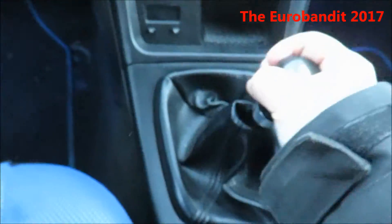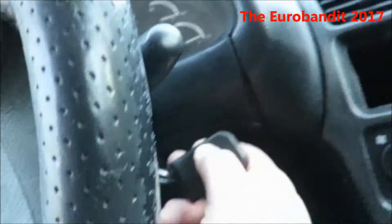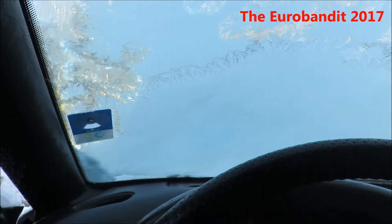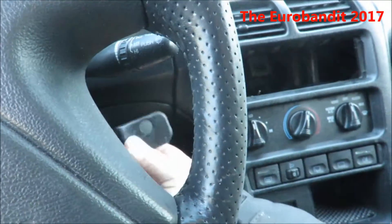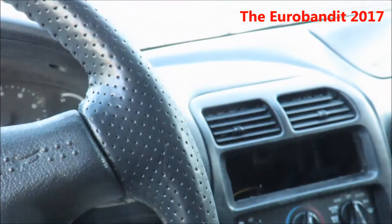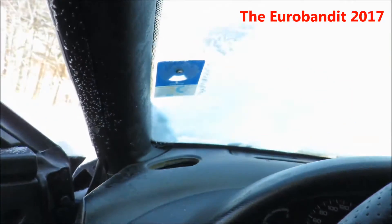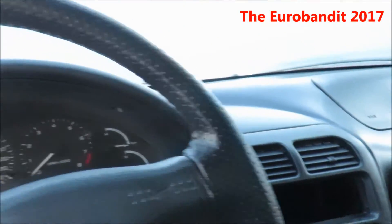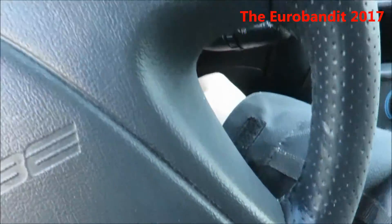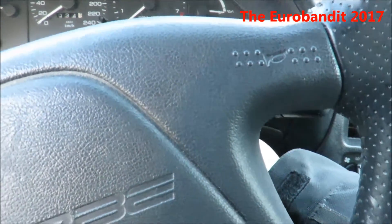Put the handbrake, neutral, and let's see if it will start or not. It's barely cranking but there's still hope. Try again. Yeehaw — it started!